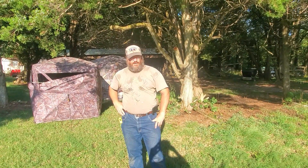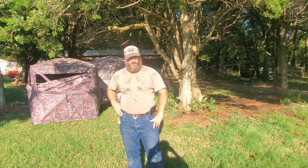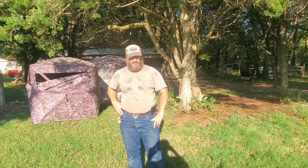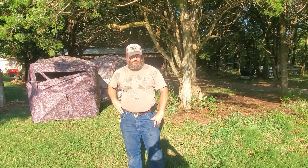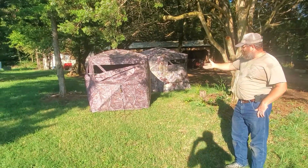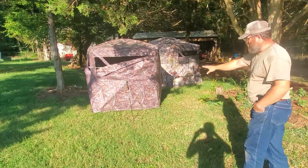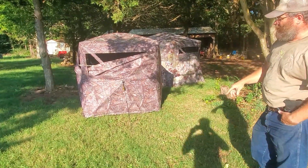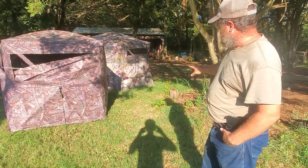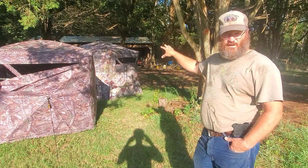Welcome back to Sweat and Bullets Ranch. Today I want to show you a couple of things that we do to modify our ground blinds to make them more efficient and usable when we're hunting out of them. Behind me you can see we've got a couple of our blinds sitting out. On your left is the Rhino 180 blind — it's a see-through blind. The other one is a Baronet; it's a five-sided blind.